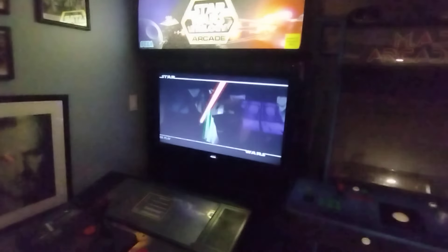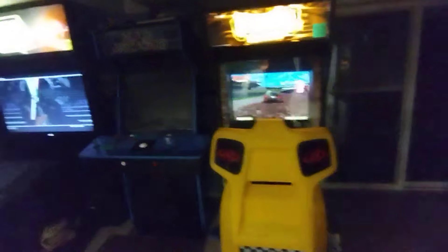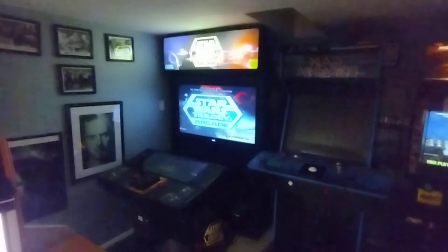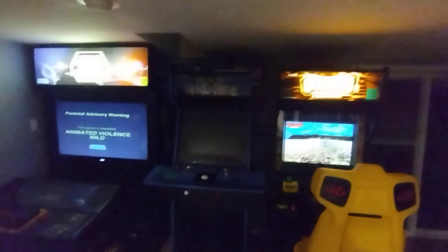Kids go nuts for this game. Also got an Off-Road Thunder - another tough one to move but this one comes apart. In storage there's a Galaga, another Miss Pac-Man multi-cade, a Flash that sold, a Star Wars arcade that sold, and a Star Wars pinball.